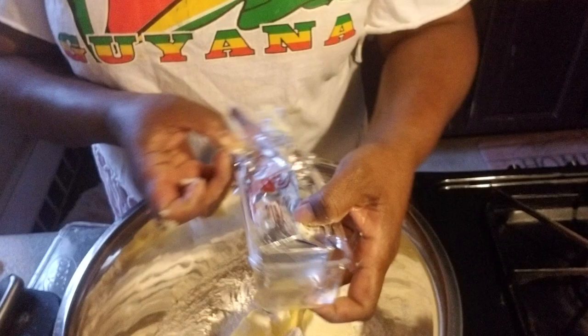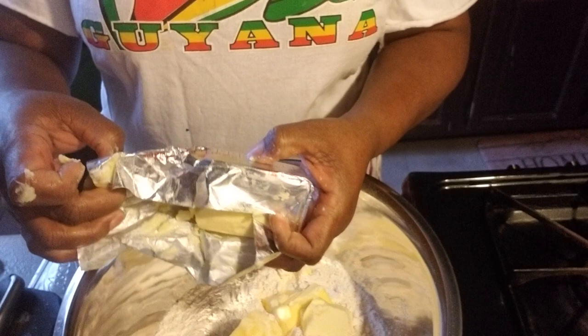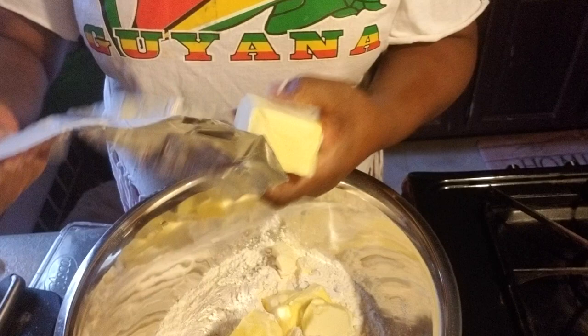And this is the shortening — Crisco shortening. This is half a cup of the shortening.